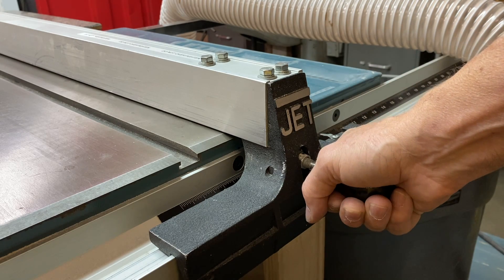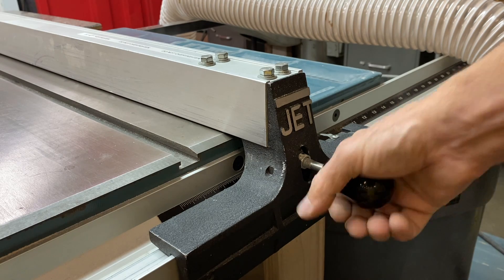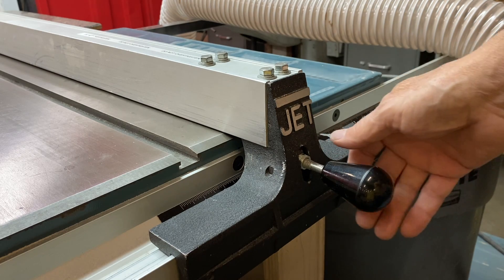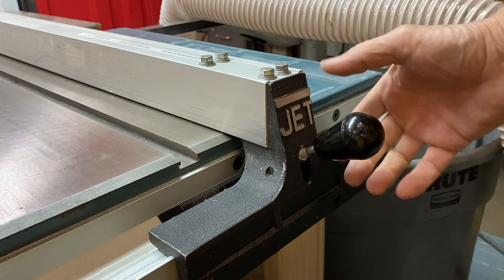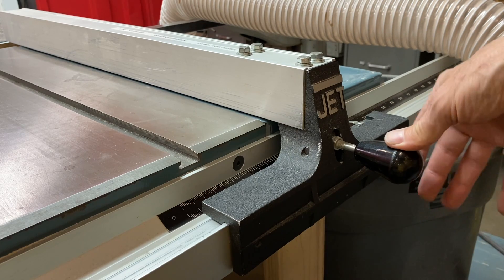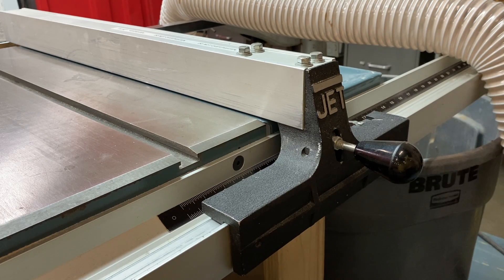The inclination of some people is that it feels like this should be pushed down really hard so it cams — like a cam lock sort of thing. That's not the way it works, and do not do that. The reason I say that is there have been a couple of times that I've had to release it with a mallet — it's been so tight that I've had to hit it with a mallet to release it.